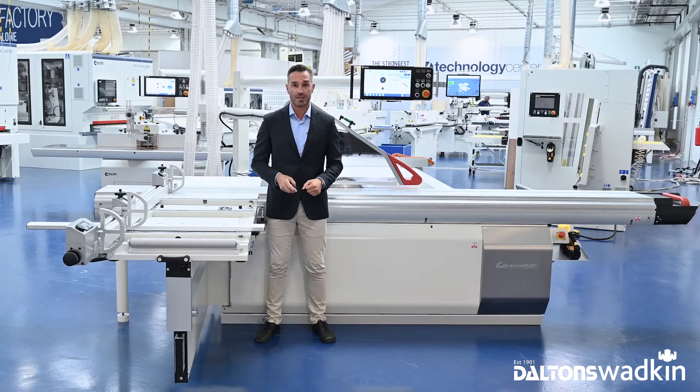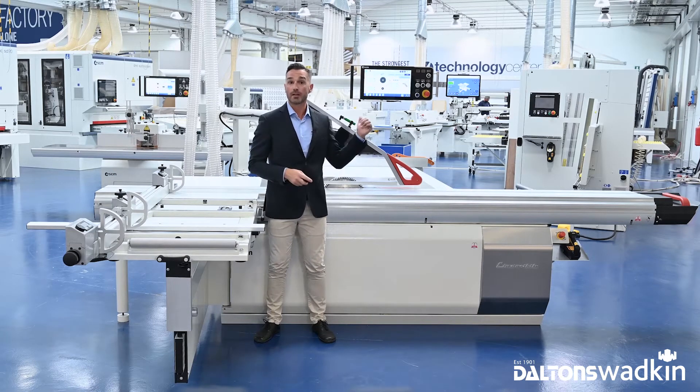The first big news regards all the sliding table saws and the spindle models of the Elimincibile and Classline. It is the new control panel.